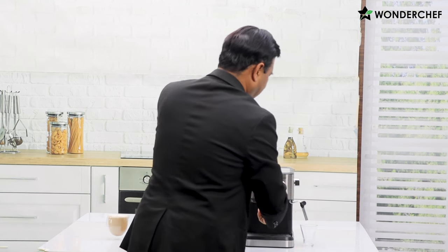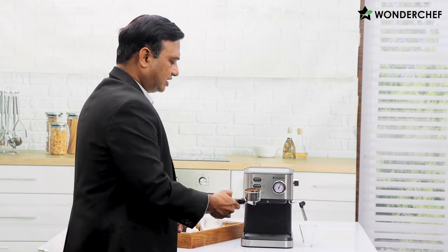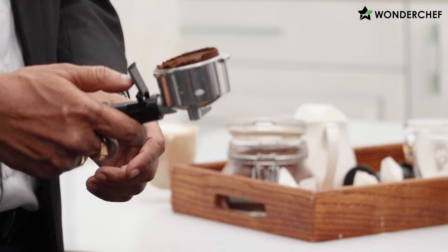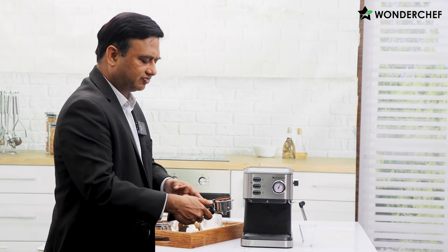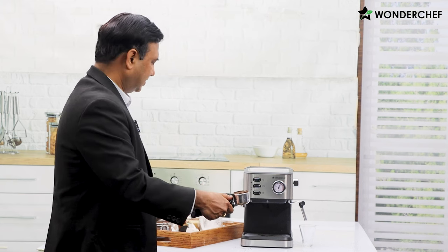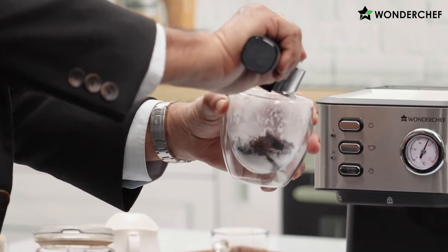Switch it off and take out the portafilter. Here is the plastic knob which you put like this so you don't touch the hot portafilter. Put your thumb here and remove the excess coffee powder like this.